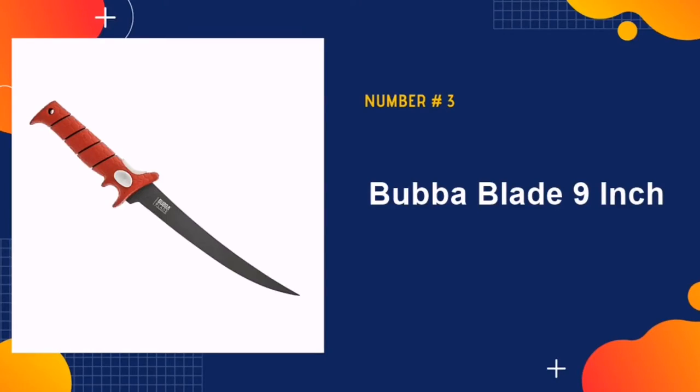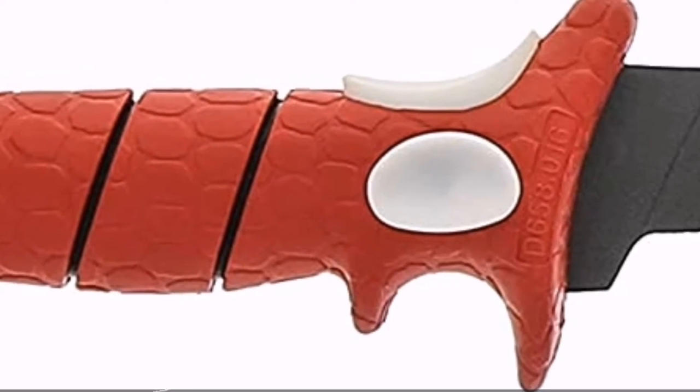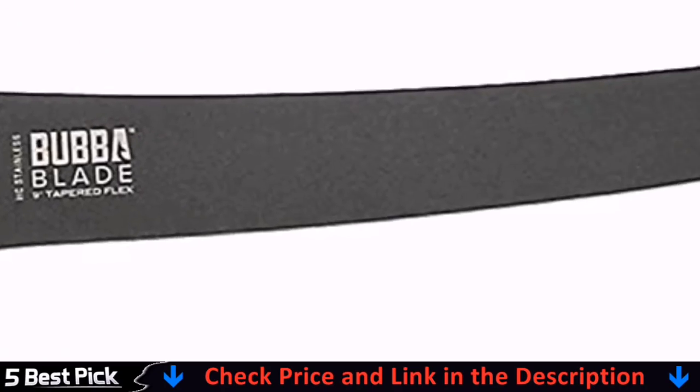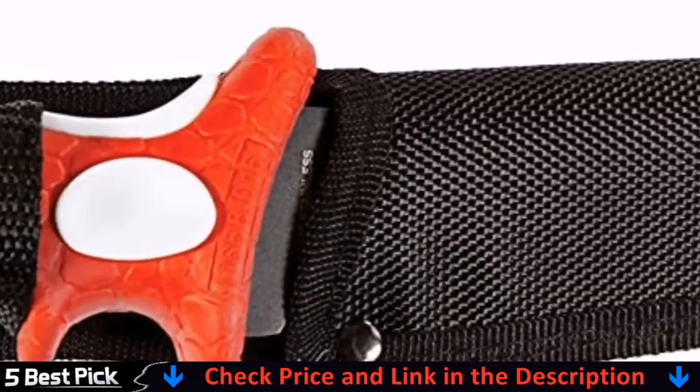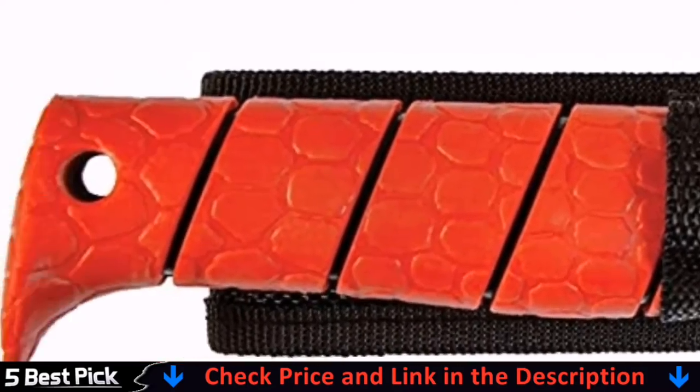Our fourth pick is the Rata Cutlery Fish Fillet Knife. This knife offers a fairly simple design with a black quadruple-ridged handle and a slender, slightly curved, beveled-edge blade. Best of all, it's priced in the lower price range of our list.